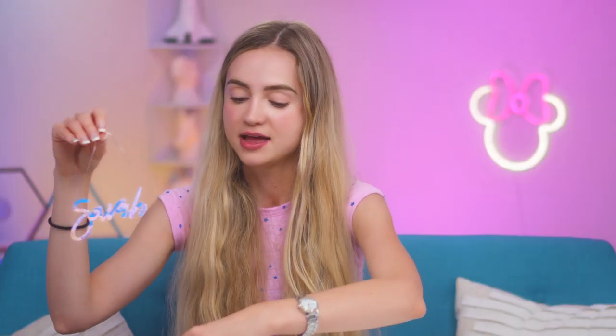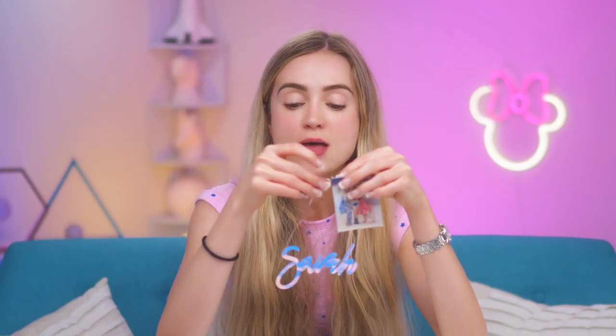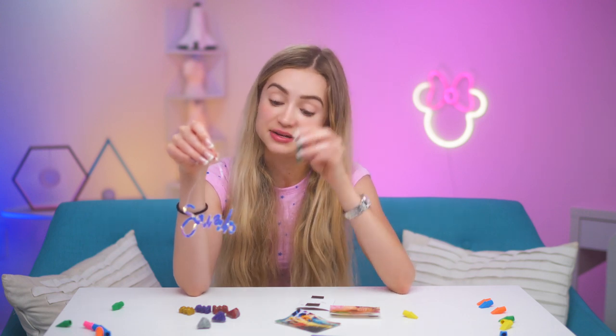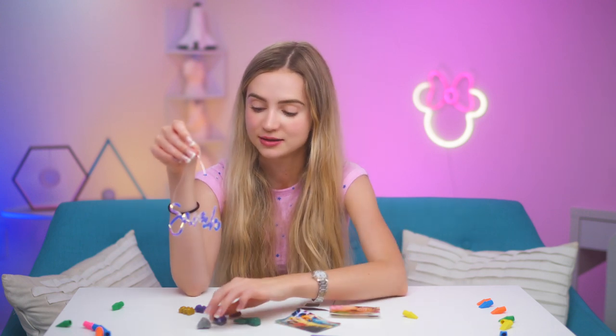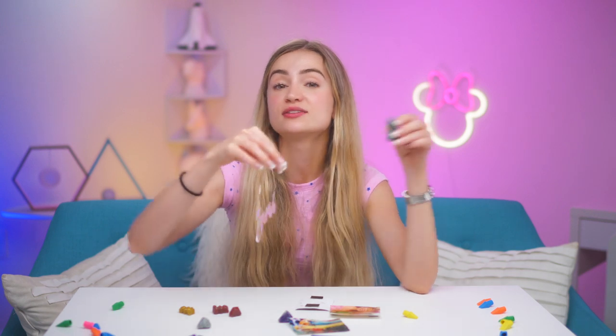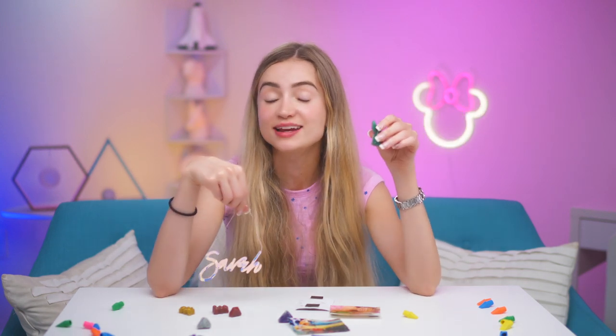Here we have all of our DIY locker decor! We've got pictures of you and your friends turned into fancy little magnets, little magnets shaped like mermaid tails, jewels, and gummy bears. We're going to go ahead and decorate our locker. I hope you guys have fun decorating your locker too — let me know in the comments below which of these is your favorite DIY locker decor. I hope your school year is off to a good start!